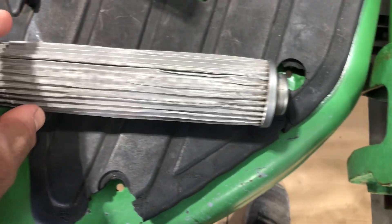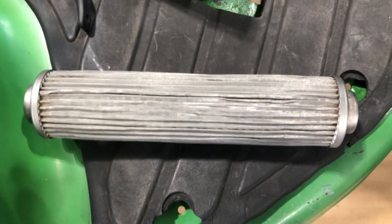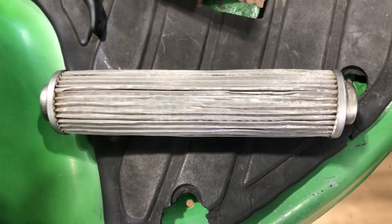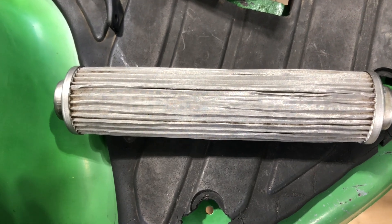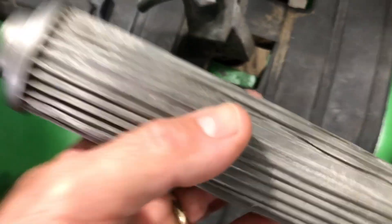These screens will normally have some pieces in there — whether it's old hydraulic seals that fell apart, or you'll get some steel shavings once in a while. That's actually normal. Not excessive shavings, but a piece of metal here and there will get picked up.